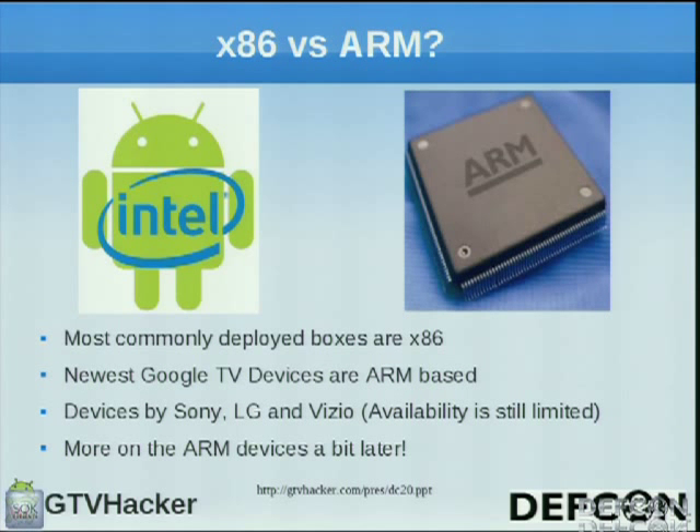The most commonly deployed boxes for Google TV at the moment are x86. The newest devices are all ARM-based, and from our understanding everything going forward is going to be ARM-based, so we expect to see a lot more apps that actually function on these boxes. The devices we currently have are the Sony boxes — a Blu-ray player and TVs — the LG TVs, the Vizio which is coming soon, and the Logitech Revue. We'll talk more on the ARM devices later in the talk.